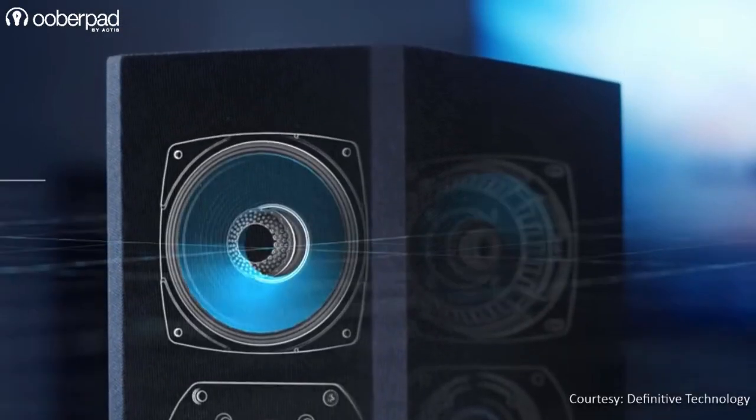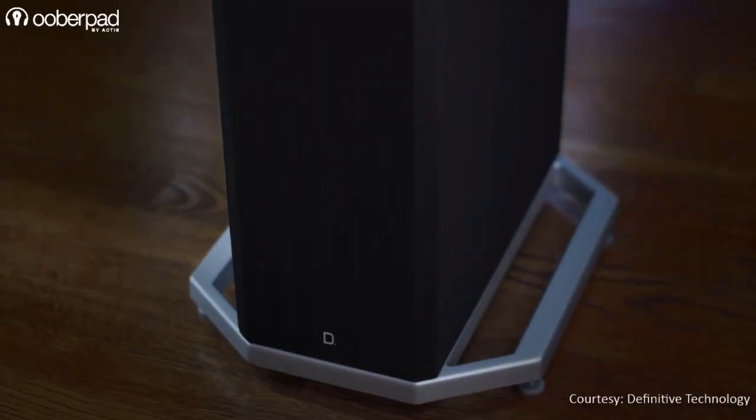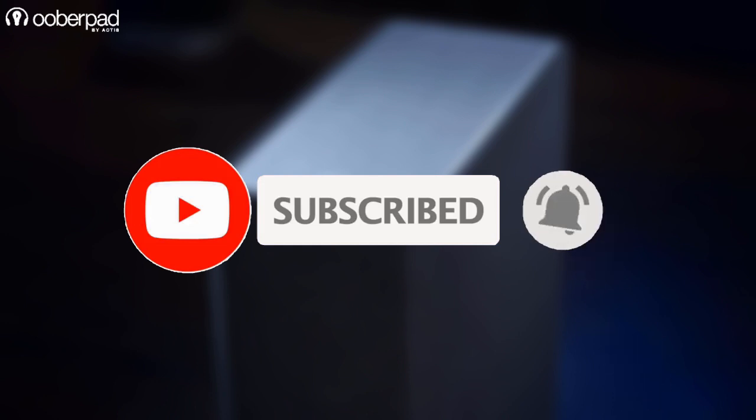In this video, we are going to uncover this and also share their purpose, pros and cons, and applications. Before we learn more, please subscribe to our channel and click the bell icon to get notified every time we post a new video. Now, let's dive in.